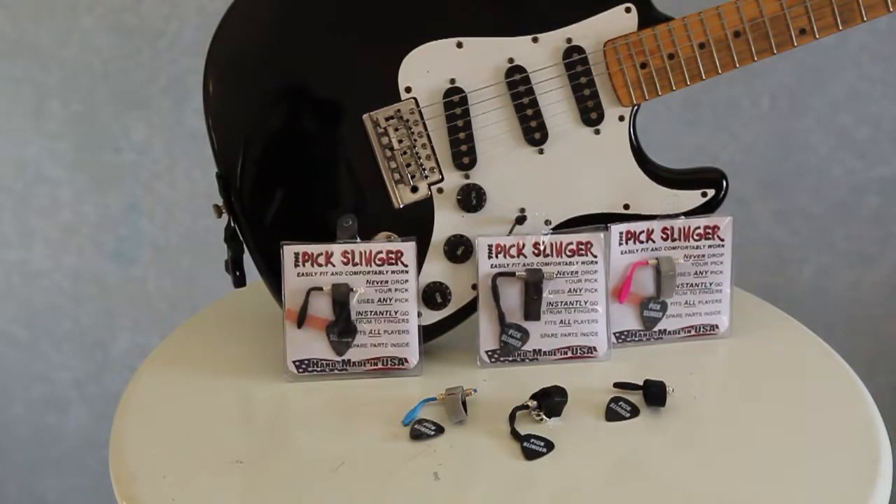Here is the Pixlinger and the Pixlinger Elite. The Pixlinger Elite morphs into the Pixlinger Nano — the smallest pick holder on the market. There you have it.